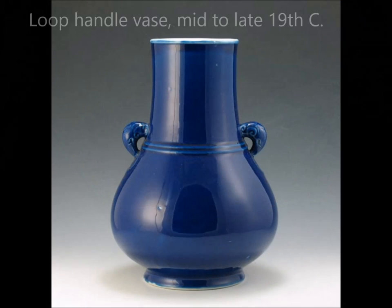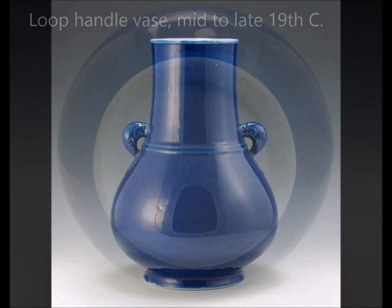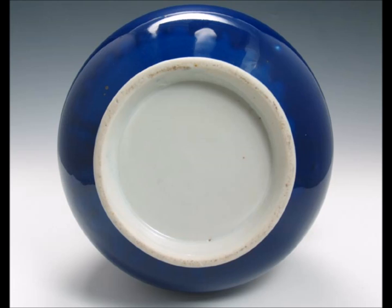And then there's this — a mid to late 19th century cobalt blue underglaze blue vase. Beautifully done, beautiful color — this thing glowed, it was a wonderful color. Nice loop handles. This is what the bottom looks like: very neat, nicely finished foot, good white paste, recessed and fully glazed. It's a very nice example.